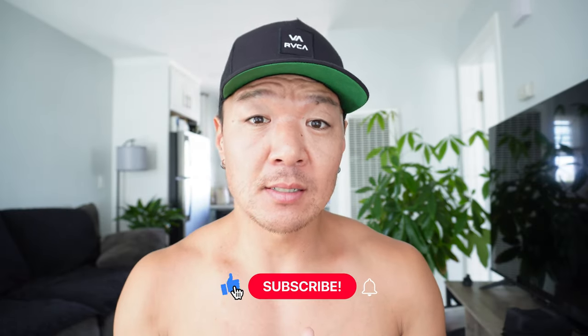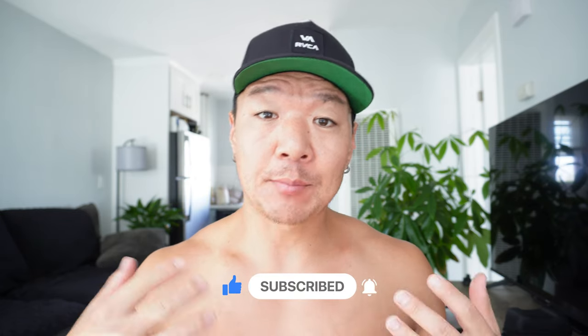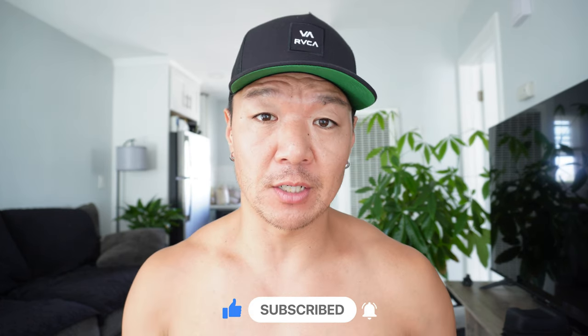Hey, what's up guys? Welcome back. Glad you're here. Today's video is walking you through the back and bicep workout that I'm currently using in order to build muscle to get ready to get on stage for next year. I just want to give you an idea of what the training methodology is, some of the tweaks that you can do for certain techniques and the exercises that you can use in order to help you build muscle.